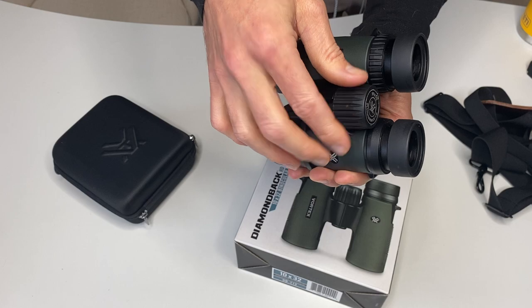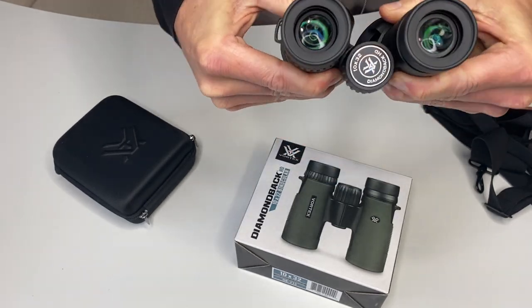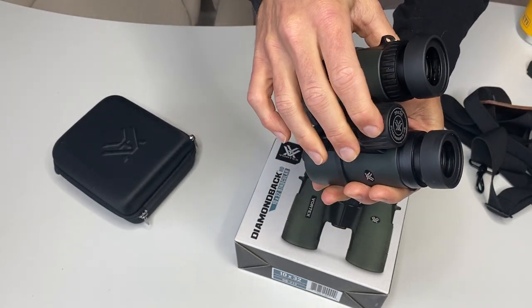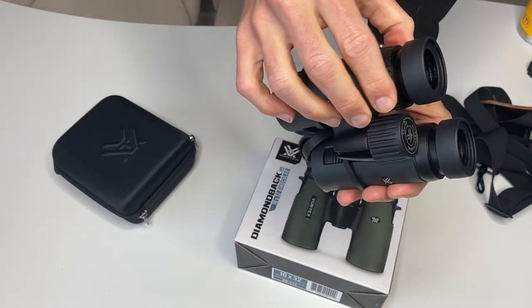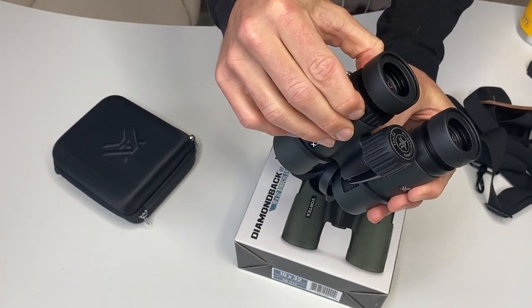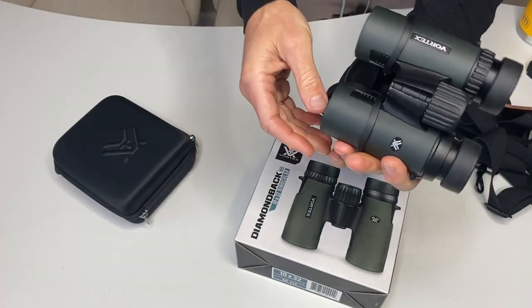The middle is where you get the focus — that's how you shift the focus. You can also adjust these to your individual face. Then with the right side, by the right eye, that's where you bring it closer and it brings it to life and sharpens it up. Those are the only two adjustments.